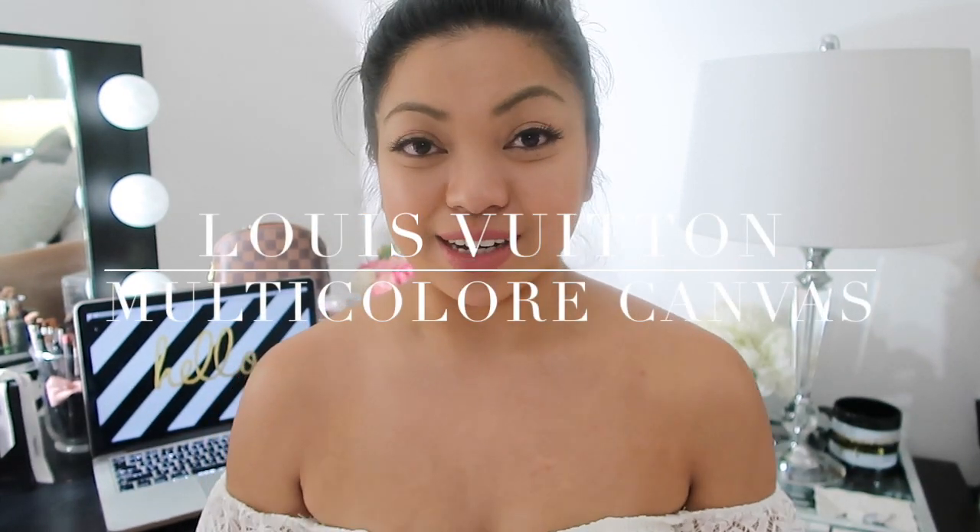Hi everybody, so today I have a review and the review is going to be about the Louis Vuitton multicolor items. I have two items here that I wanted to show you guys, and I just wanted to show you guys some wear and tear and how it's held up and is it really worth it?